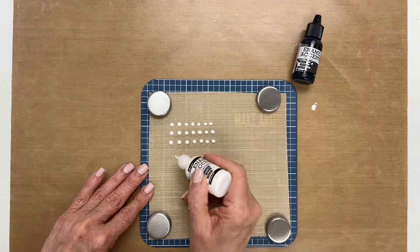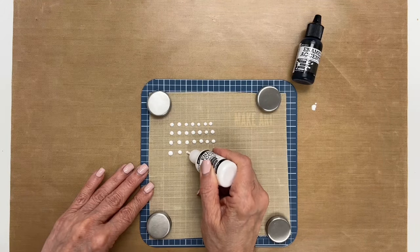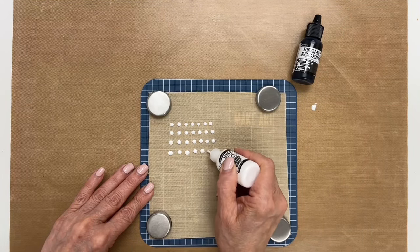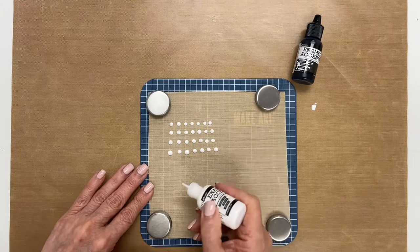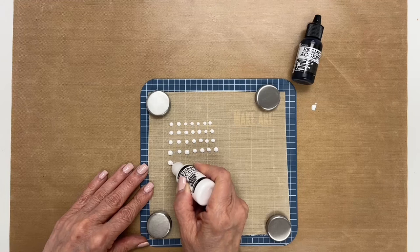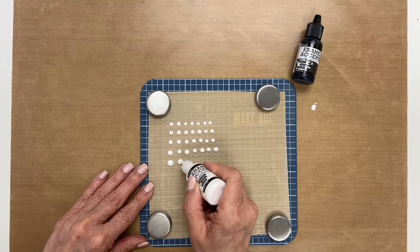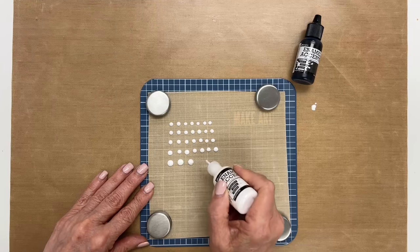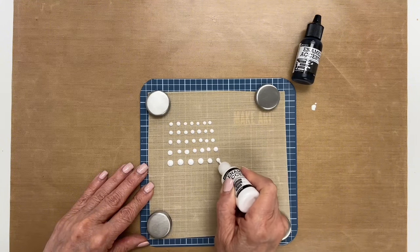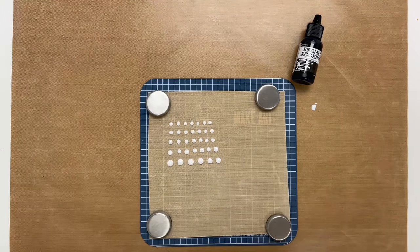I'll just do one more row of the white here, and when you're doing this you probably want to just make a bunch. I would do a lot more than what I'm doing here. You don't have to worry about being too precise. I think I'm going to make one more row that are like a little bit bigger. And then that's the white ones, and then we'll make some black dots.